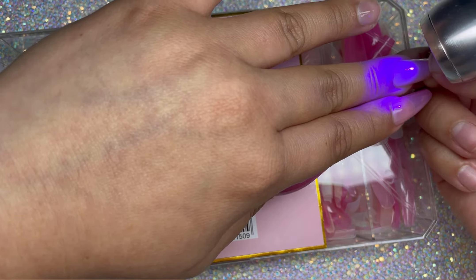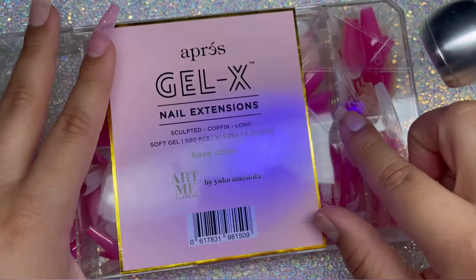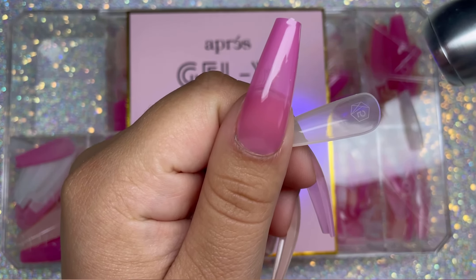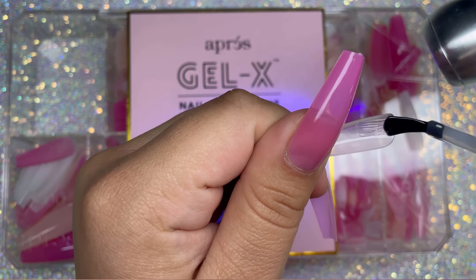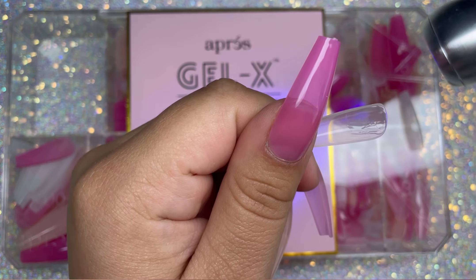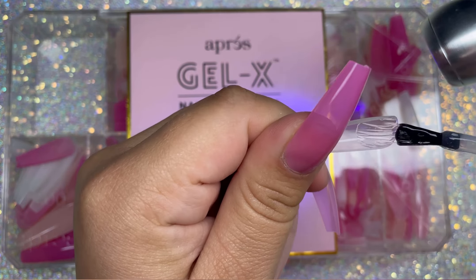I've done my nails all this color before and I get so many compliments — it looks so stunning, so beautiful. Also guys, you can etch the inside and the outside; it doesn't mess with the color or anything like that. So make sure you guys prep your nails fully if you want them to last the full three to four weeks.